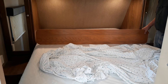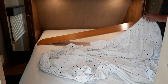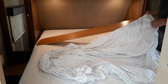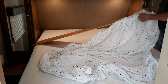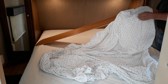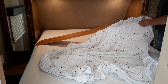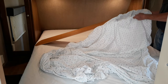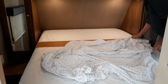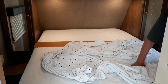Now you take the head end of the fitted sheet, find the corners where the seam is, and put that corner right at the end of the piece of paneling. You want the seam right here near the corner so it fits in that pocket, and the edge of the sheet should be down near the bottom of the piece of paneling. Get this one in the corner there.